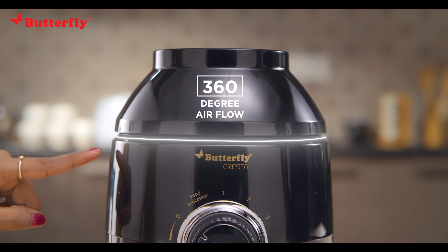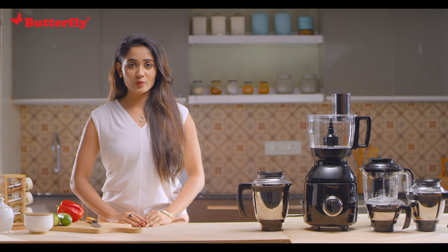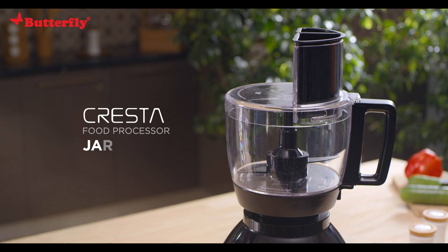Automatic overload protector. Now let's see the unique attachments of your Butterfly Cresta.